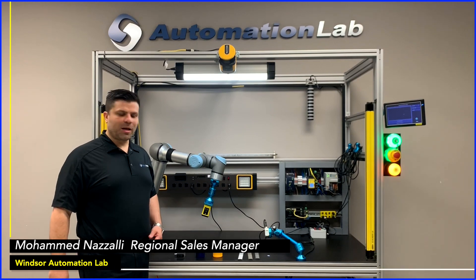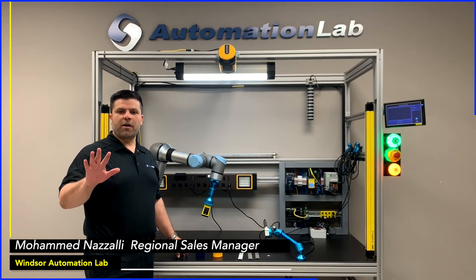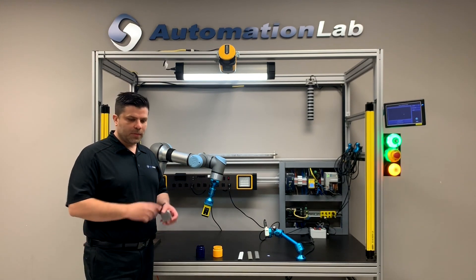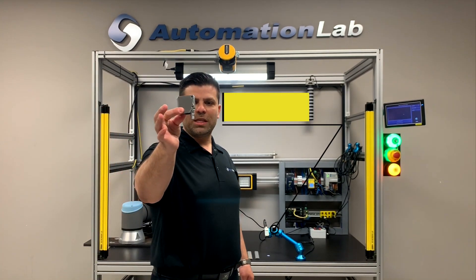Hello everyone, Mohammed here from Shelley Automation. I'm here today in the Windsor Automation Lab, one of five labs that we have across Canada. Today I'm here to talk to you about the new color sensor from Banner, the QCM50.